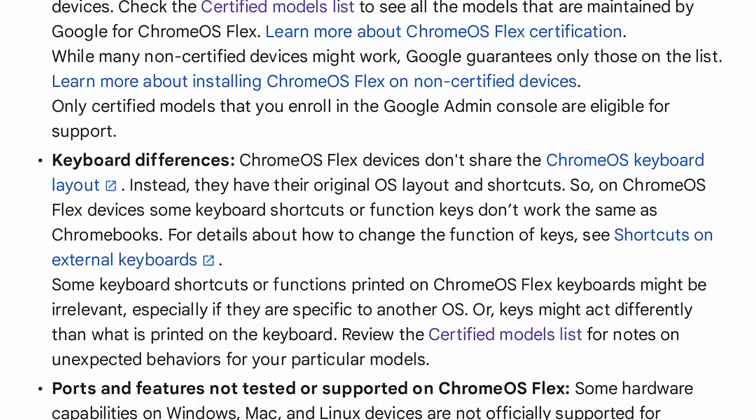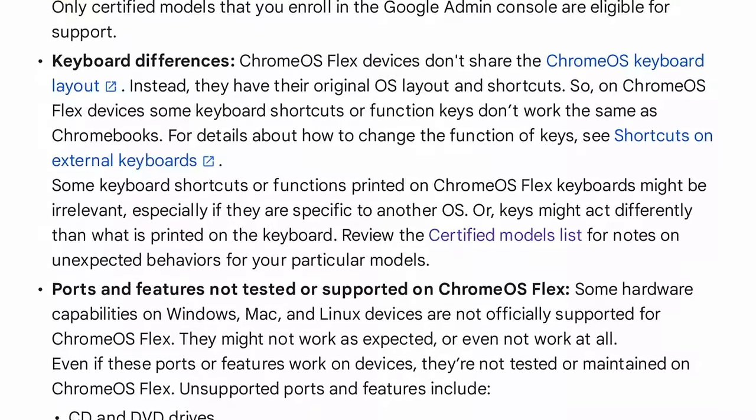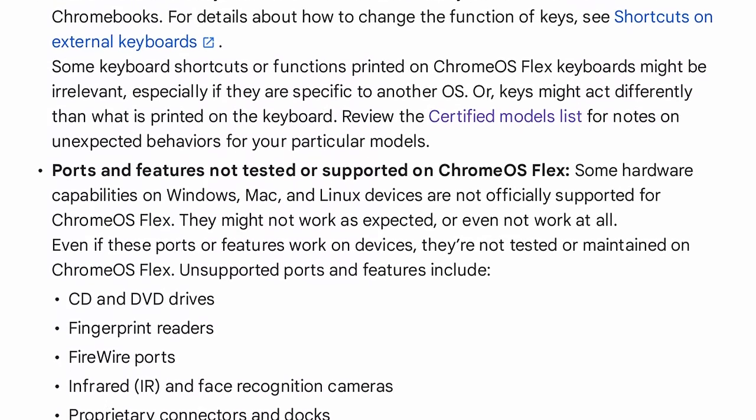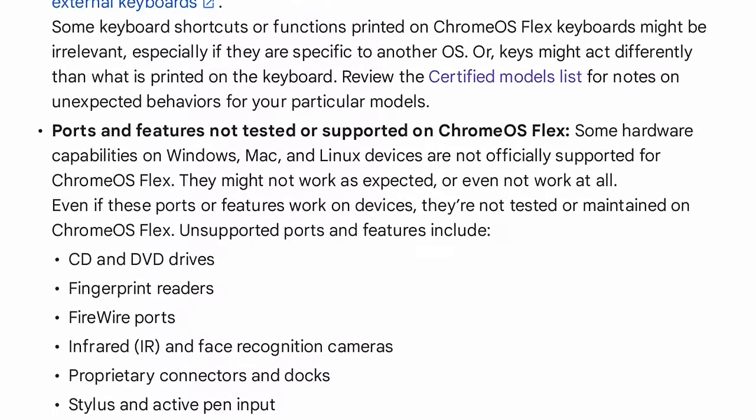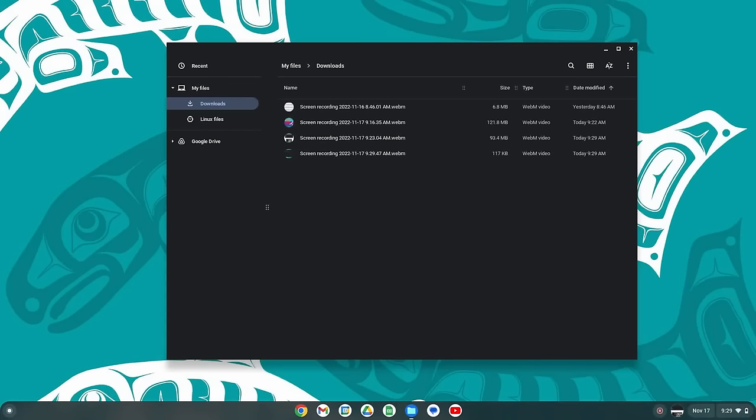You also won't get firmware updates directly from Chrome OS Flex. It doesn't support running Windows VMs with Parallels Desktop — something Chrome OS can do natively on Chromebooks. The Linux development environment isn't available on all devices. Some ports may not work, including Thunderbolt, which gets treated as USB 3. Fingerprint readers, CD/DVD drives, and styluses won't work either. Whether Google will add support for any of this is unknown — they might even kill off Chrome OS Flex before they get around to it.